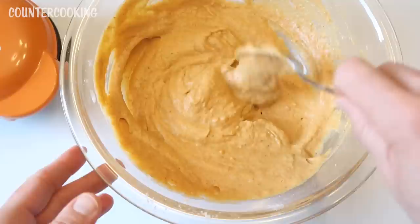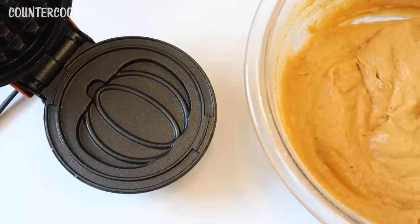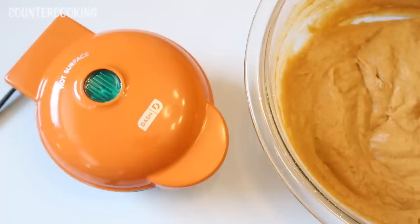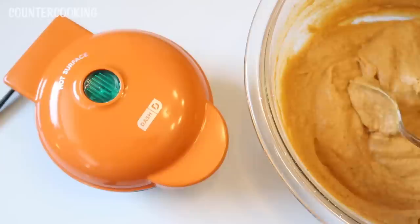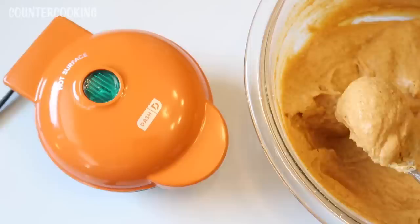We're adding some of the dry ingredients and stirring it in — I might need to switch to a spoon or a spatula. It smells so good. Here's what the batter looks like — it's actually a light and fluffy batter. It says to add three tablespoons of batter into the preheated mini waffle maker, so now I'm going to plug in the waffle maker and let's start making waffles.